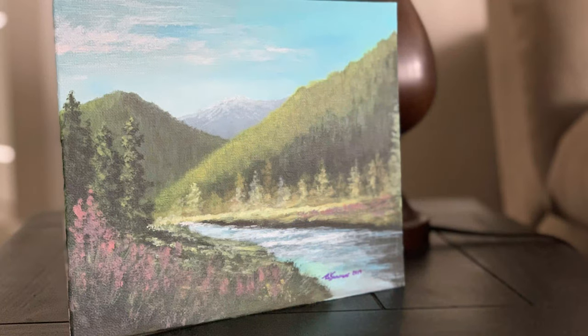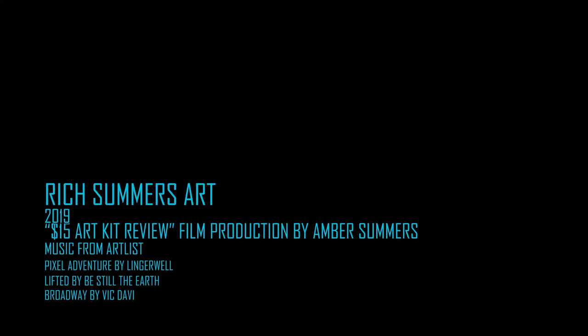So we just created that quick 8x10 landscape painting using that beginner kit from U.S. Art Supply, available on Amazon.com for $15. There's a link to purchase one just like it in the description below. When you shop through Amazon.com and our store, it helps us out and keeps the channel going. If you like what you see today, please subscribe, hit the like button, ring that bell for notifications. Thanks for watching, and we'll see you next time on Rich Summers Art.